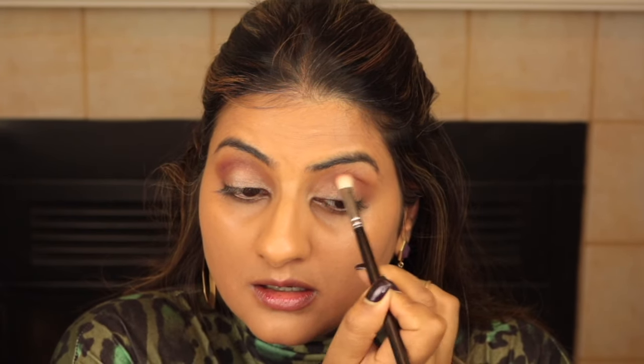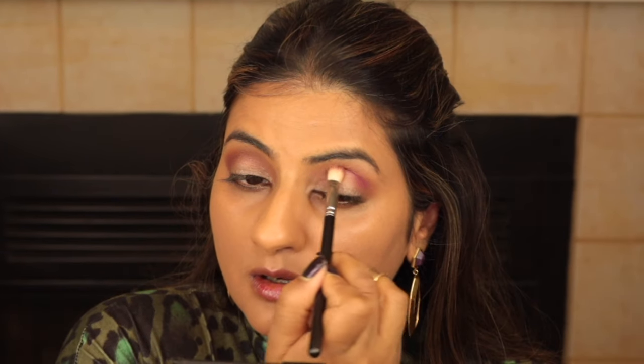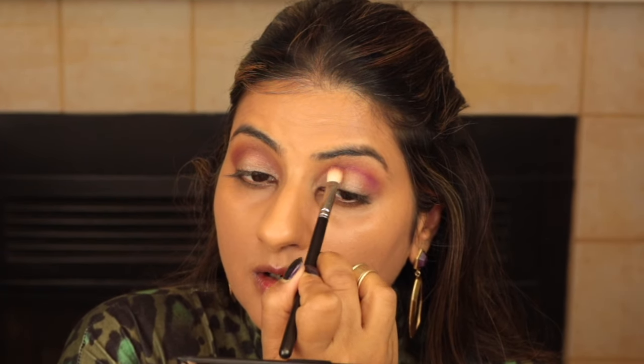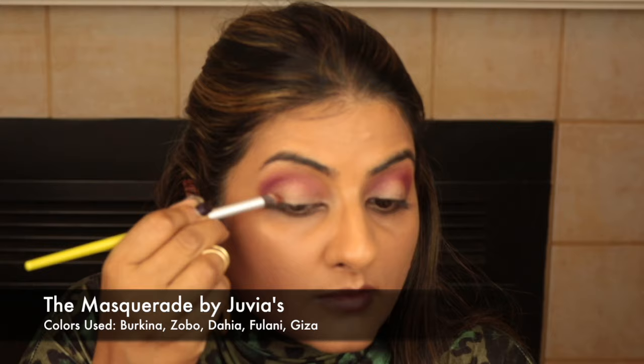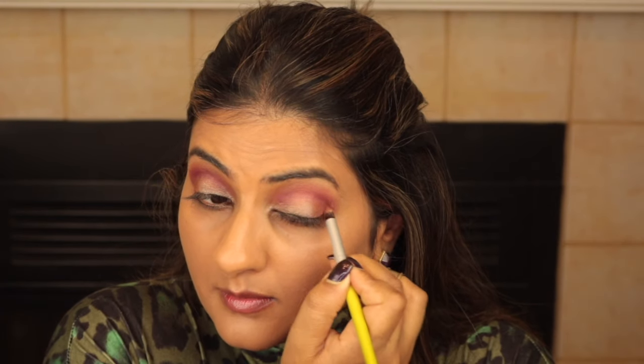I'm swirling the brush upwards and outwards to enhance the natural elongation of my eyes. Blending the eyeshadow outwards can also be quite flattering for rounded eyes and hooded eyes in particular. Then I'm going in with Fulani just on the outer V to create a base. I'm also blending some of the burgundy on the crease so the edges are seamless and well diffused.